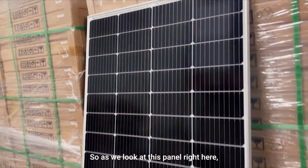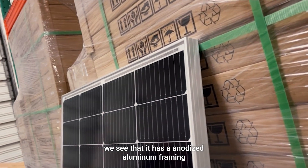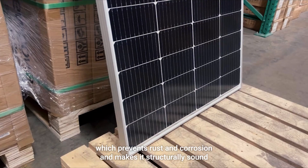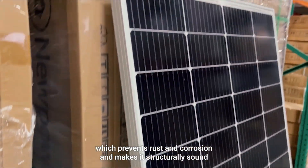Now let's dive into some of this panel's features. As we look at this panel, we can see that it has an anodized aluminum framing which prevents rust and corrosion and makes it structurally sound.